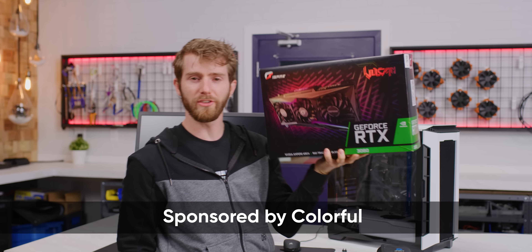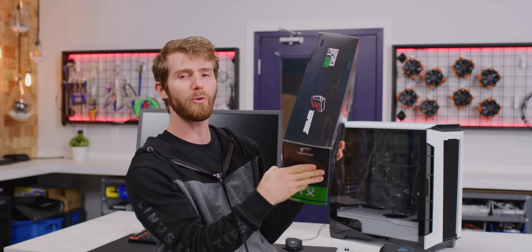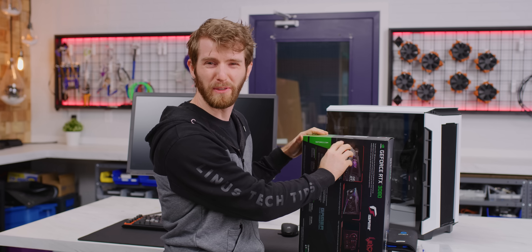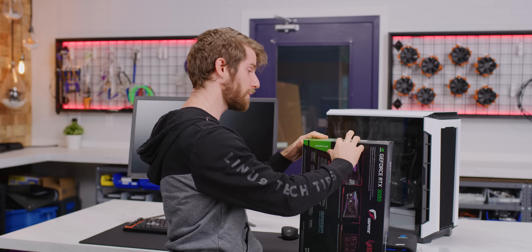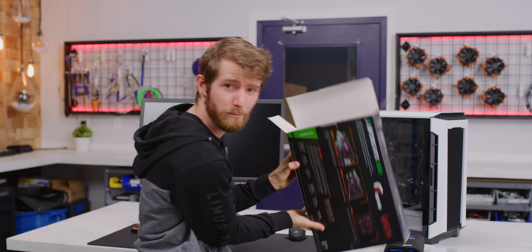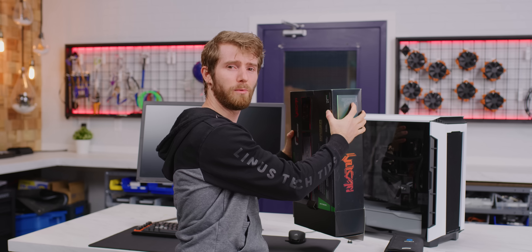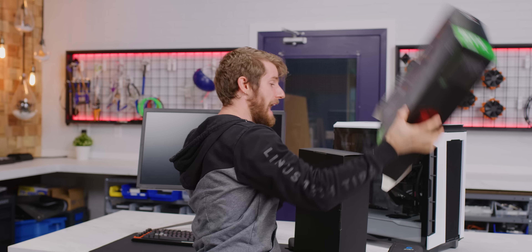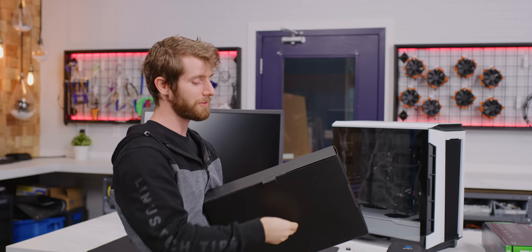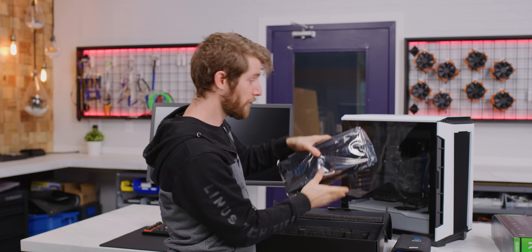This is the colorful iGame Vulcan GeForce RTX 3080, and they sponsored this video to show you a couple of its unique features. Number one, it's got a flipping screen on it. Number two, it has a one-touch overclocking function that'll apparently take it from around 1700 megahertz to — Nicholas wouldn't tell me, he wanted to leave some intrigue. And I've got a special surprise: before this video is over, we are going to give it away.